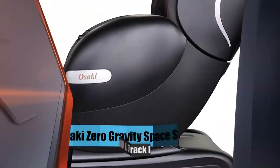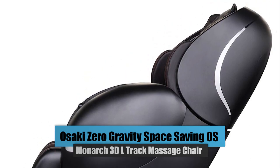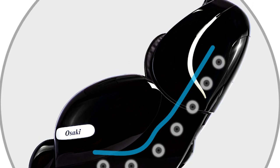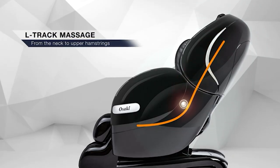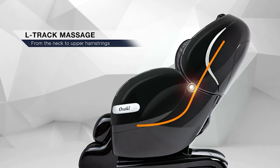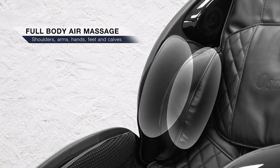Number 4: Osaki Zero Gravity Space Saving OS Monarch 3D L-Track Massage Chair. In this chair, you can choose the length of the rollers that stretch from the backrest thanks to the 3D Massage Roller's exceptional range and flexibility. It comes with the L-Track roller system to massage the neck through the lower back, glutes, and upper hamstrings. There are airbags positioned all over the massage chair to provide a full body massage.